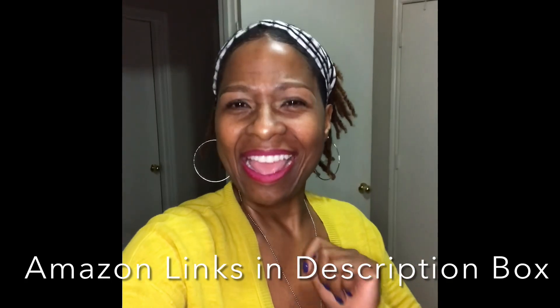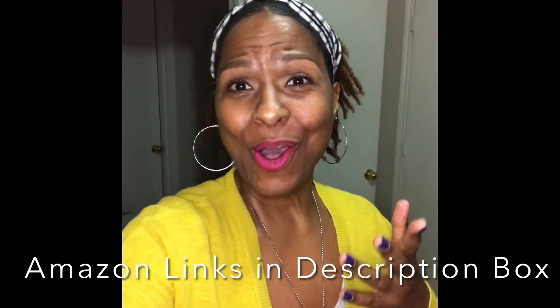Hello everybody and welcome to my fall/winter bedroom setup. I apologize in advance for the lighting, but it's in the evening and I just wanted to go ahead and get this video done, so let's go.